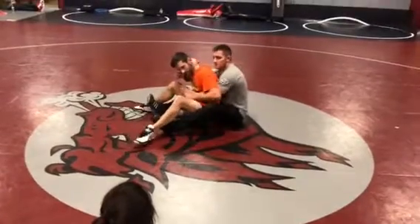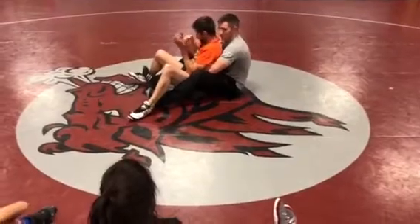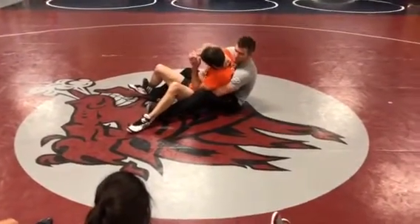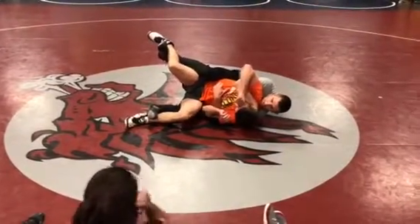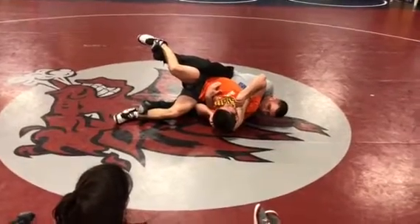So super easy. Claw — he's trying to scoop down. I'm keeping pinched, going to sneak my half in. Now I'm going to rock it over. Keep in the same position. Straighten my arm. I've got my exposure here — that's all I need.